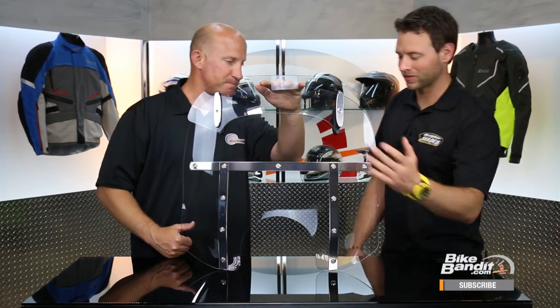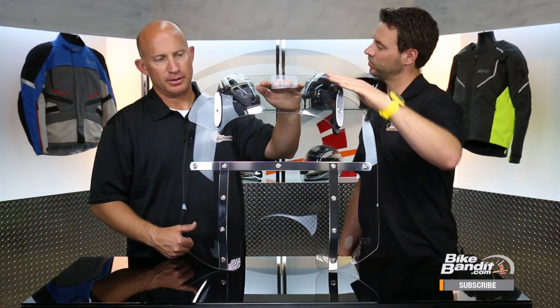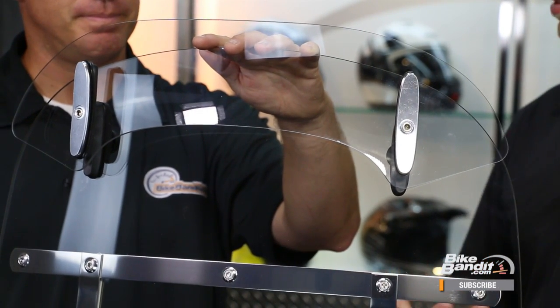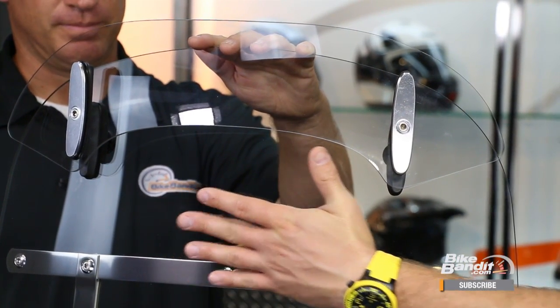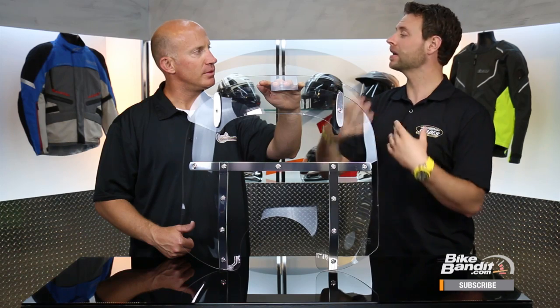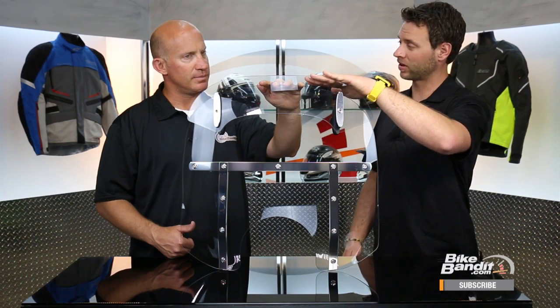Moving up past the stainless steel banding, we get to the most obvious thing on the shield - our dual shield design. This is what we call the Venturi wing, because it actually creates a Venturi effect between the two surfaces. As you're riding down the road, the air hits this shield, and the Venturi effect compresses and actually speeds up the airflow. Because of the hardware kit, it is angle adjustable, so you use the angle of the windshield and the increased wind velocity between the two surfaces to really help shoot air up over the rider's head.